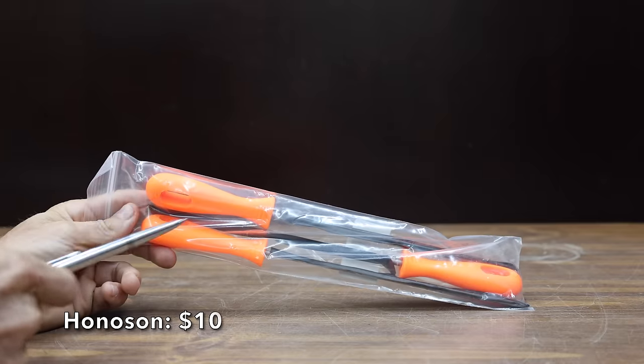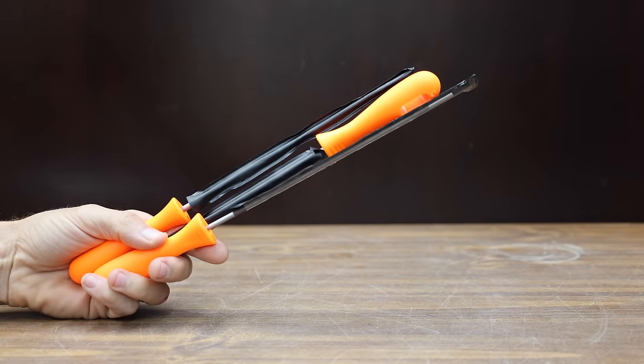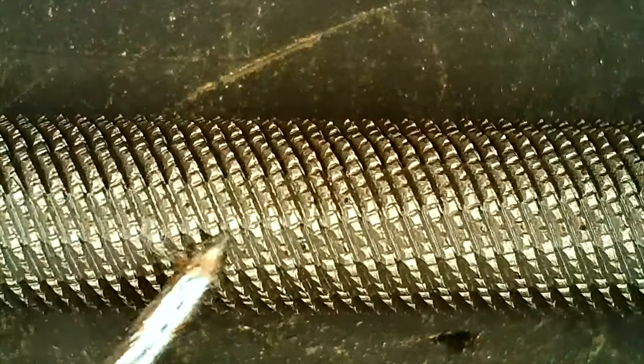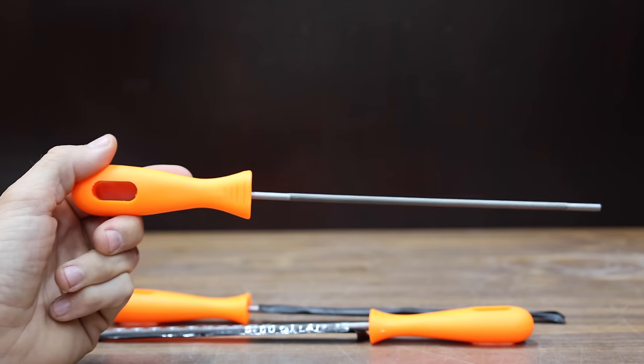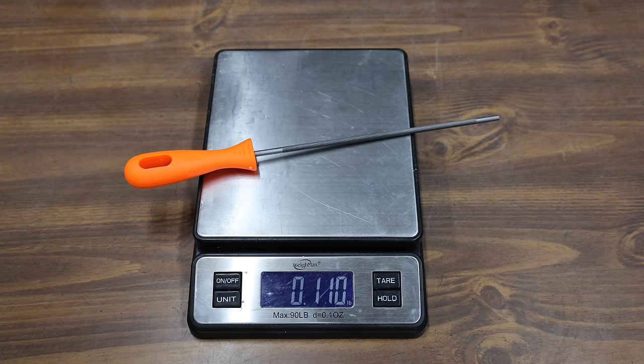At a price of only $10 is this Honeson brand steel chainsaw file. The three files include sizes 5/32nds, 7/32nds, and 3/16th of an inch. The manufacturer claims that the files are made of high-strength steel. Each file has a plastic handle. The Honeson brand is made in China. Weight can sometimes be an indicator of quality, and the Honeson weighs 0.1 pounds.